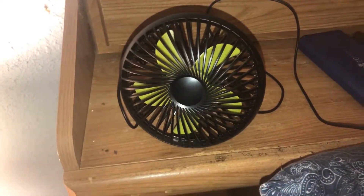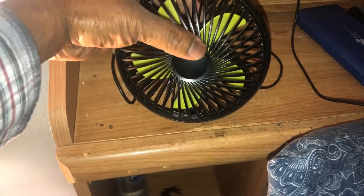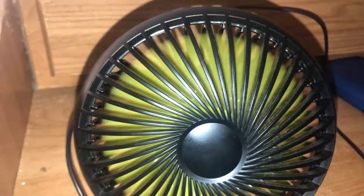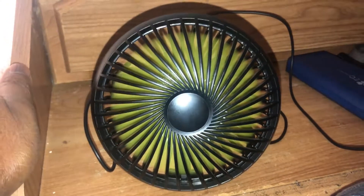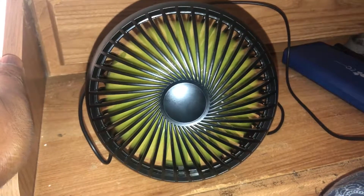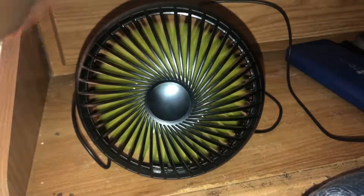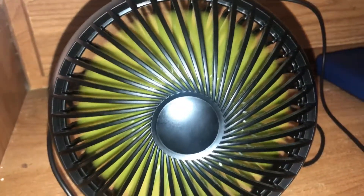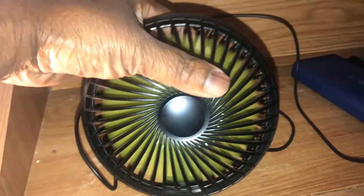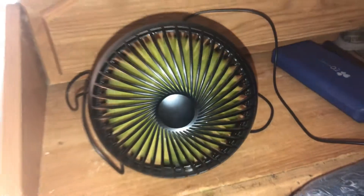Here is a USB fan — it's not battery operated, it's just USB, operating on the external battery. It's a two speed fan. So we're going to go ahead and run this two speed USB fan. High speed. And low speed.